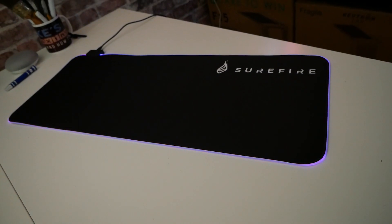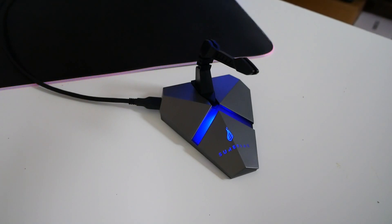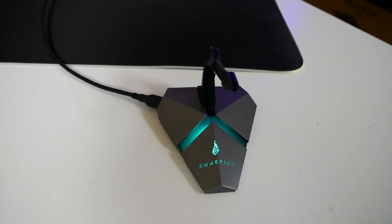We've also got the Axis, which is actually quite an unusual device. This is a mouse bungee, but it also has a built-in USB hub, and it's also powered as well if you want it to be. This is round about £25 to £30 here in the UK.